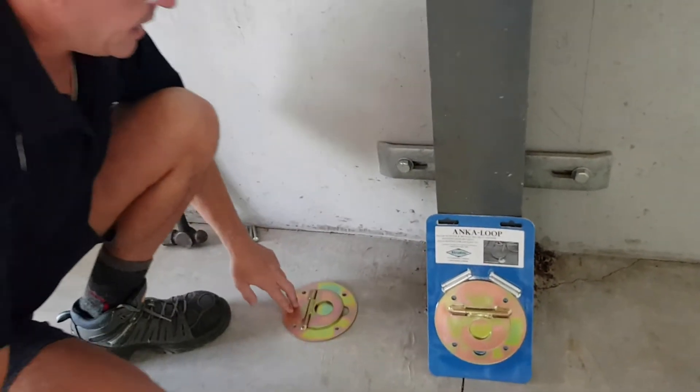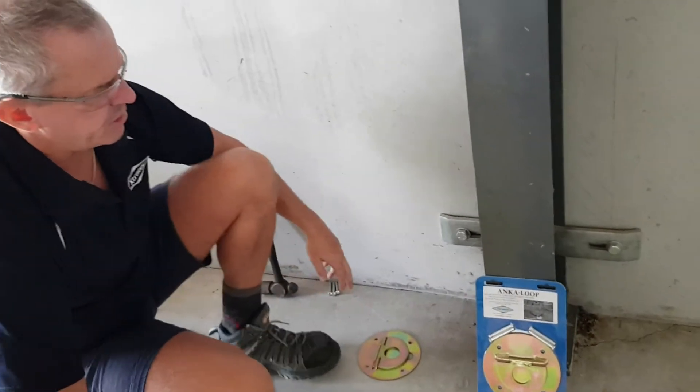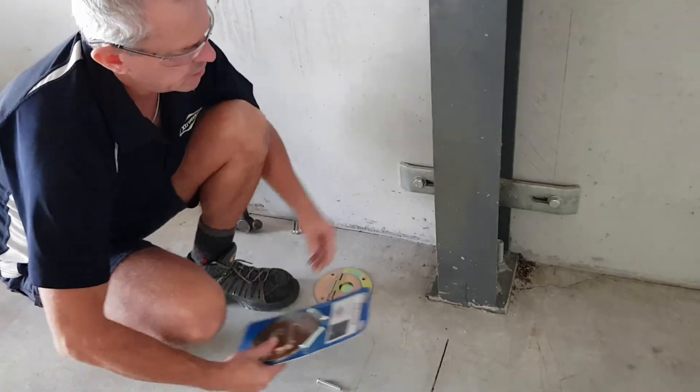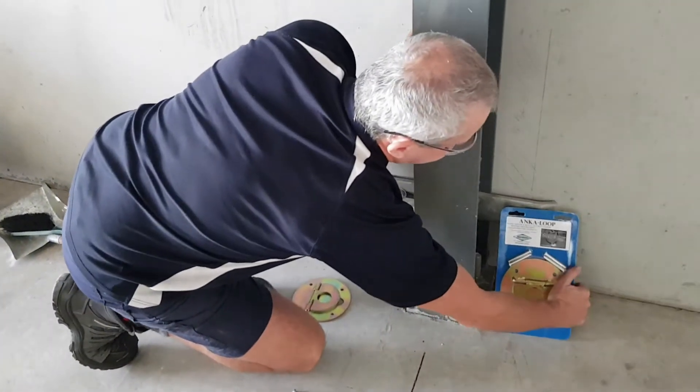This is one we've got here out of the packet, ready to be installed. These are the fasteners, as you can see. You can put them to the side, out of the way.